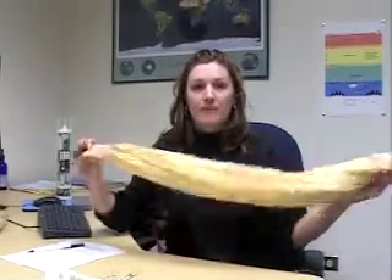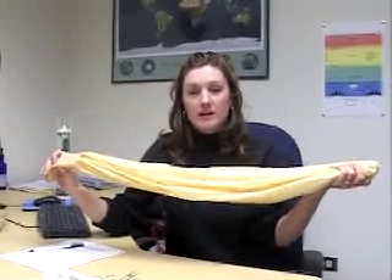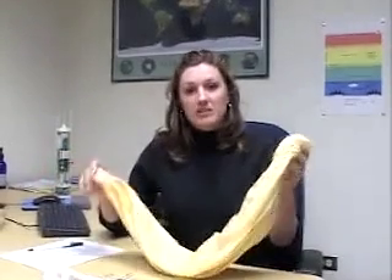A radiosonde is a weather instrument that's carried up through the atmosphere attached to a weather balloon, like the one I have in front of me. These weather balloons are made out of a material called neoprene, which is a type of rubber, and when fully inflated they can get up to 8 to 10 feet in diameter. Weather balloons are typically inflated with either hydrogen or helium. Both of these gases are very lightweight so that when the balloon is released, it travels very quickly through the atmosphere and can reach up to 100,000 feet.